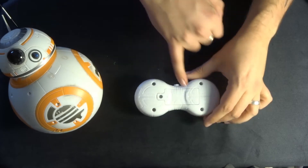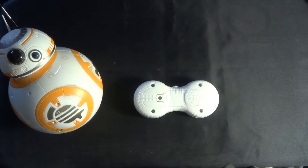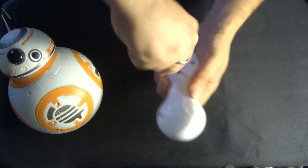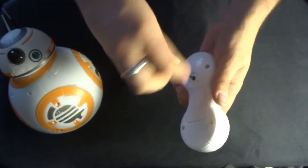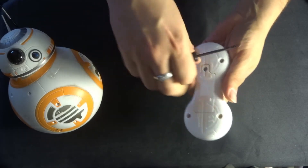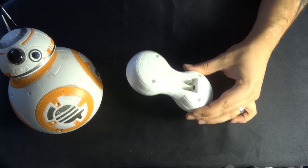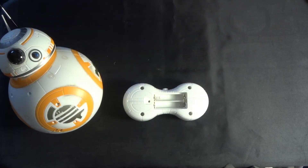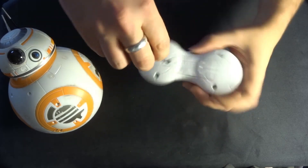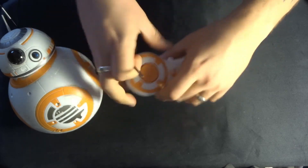If you turn the transmitter over, we have a little battery bay which has a screw. Let's take that screw out — this needs two triple-A batteries in order to function. This transmitter does not allow charging, so you are going to have to use shop-bought or pre-charged batteries.